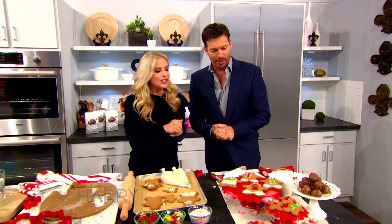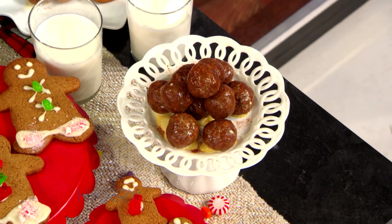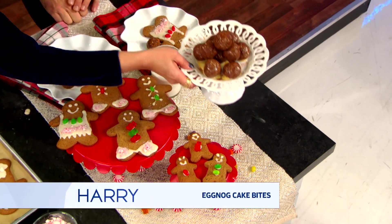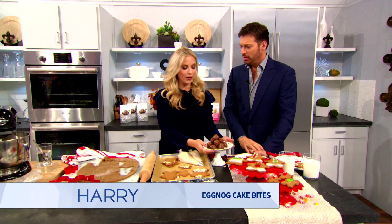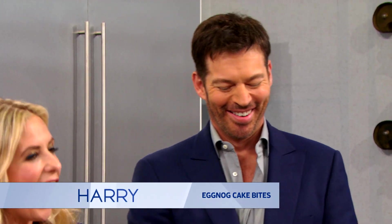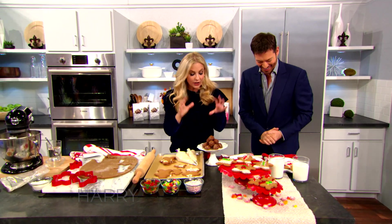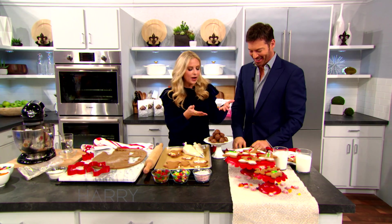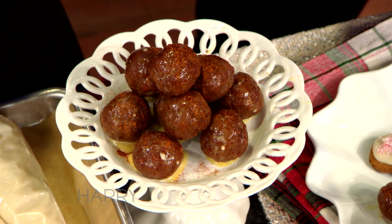I've had my eye on that since you came out. So these are a special recipe I made — getting into the holiday, I love eggnog. This is the family Foodster's, and then you have Foodster's after dark. These are cake-infused eggnog cake vodka balls. You can make them with or without the alcohol if you don't want it.